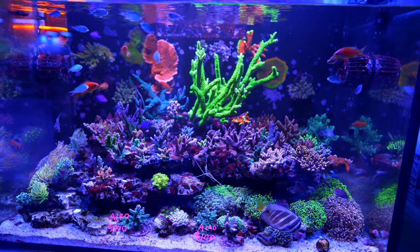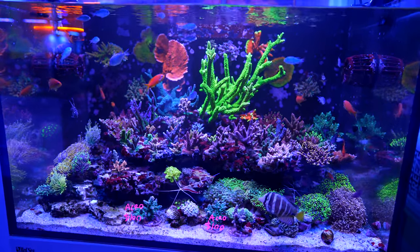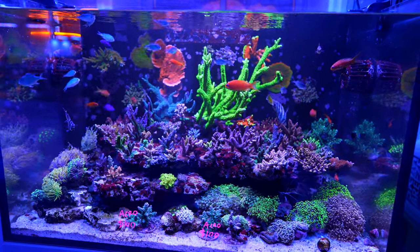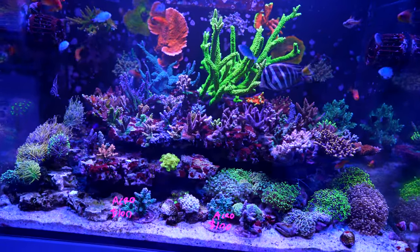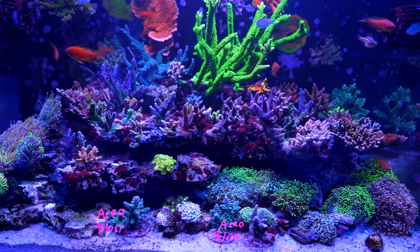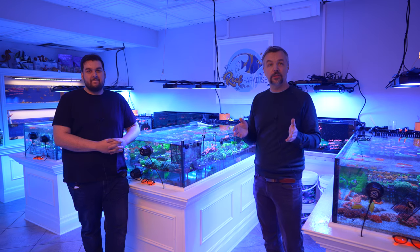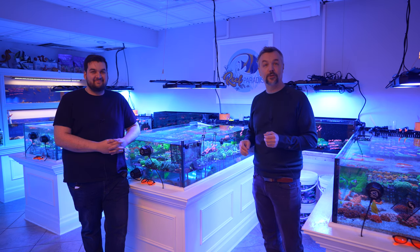Strong flow produces thicker branches on Acros — another secret of the hobby. Thanks to Demo for showing us around — the years of wisdom and the visible results speak for themselves. Demo is transparent about his methods and wants everyone's tank to look this good. If you have any comments, write them below and Demo will answer them. See you in 2023.